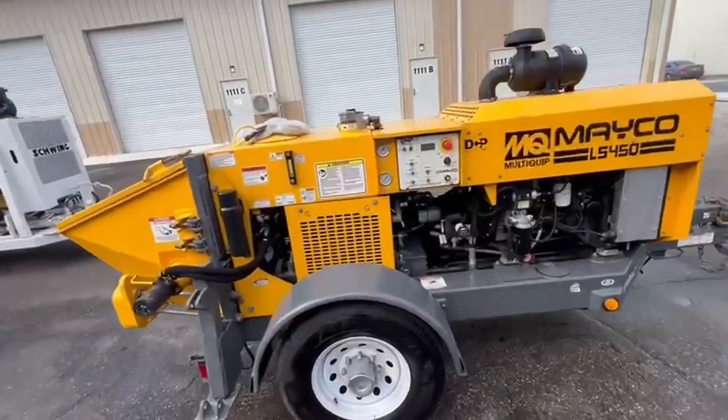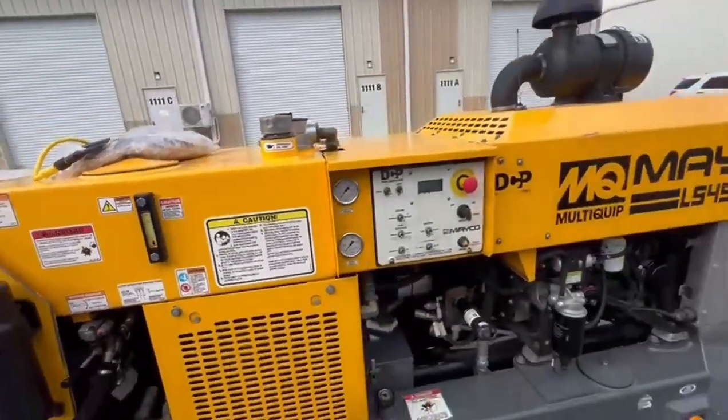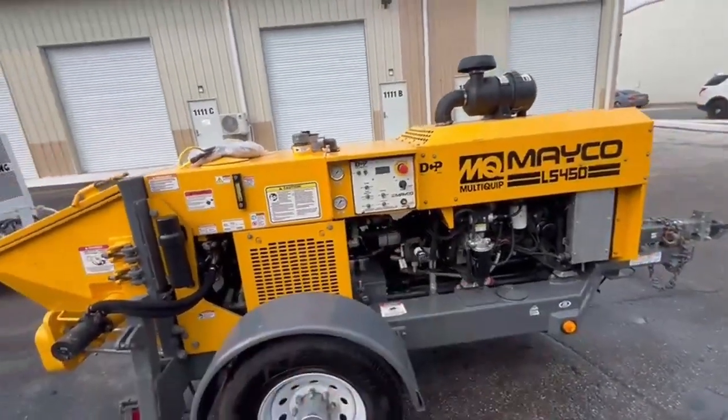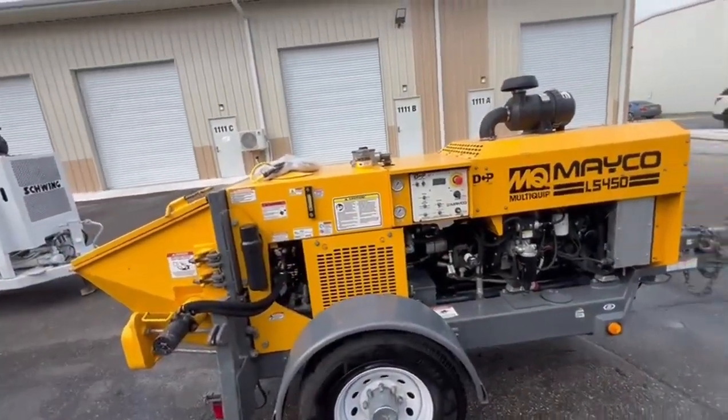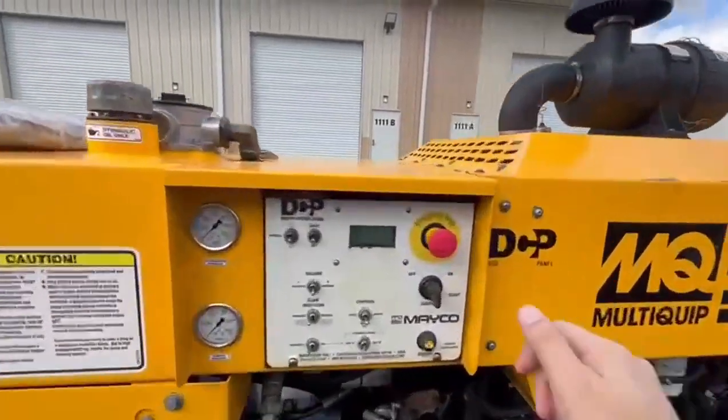This thing has clean hydraulic oil and a new diesel recharge accumulator. This thing is ready to go, and it's working like a brand new one. Let me show you that.